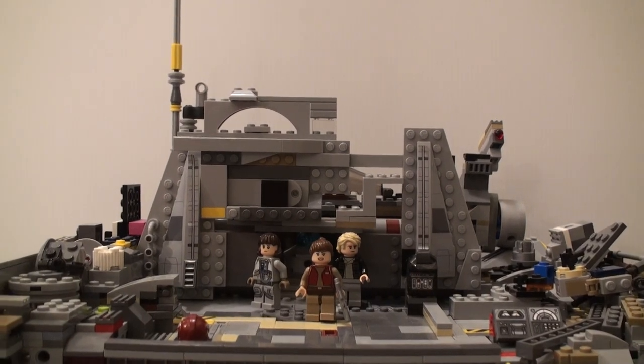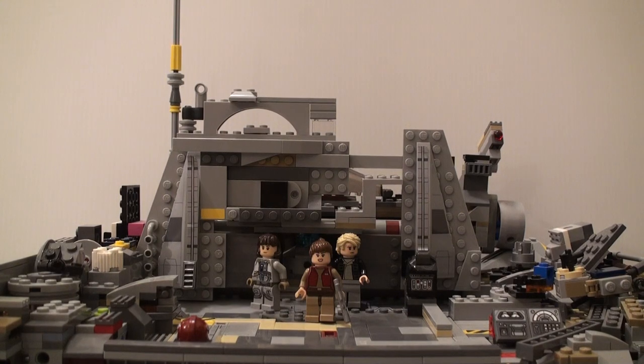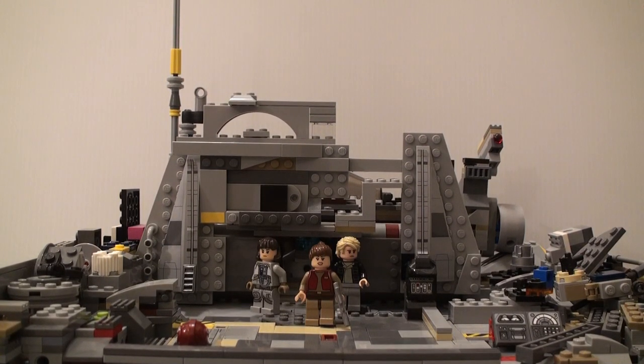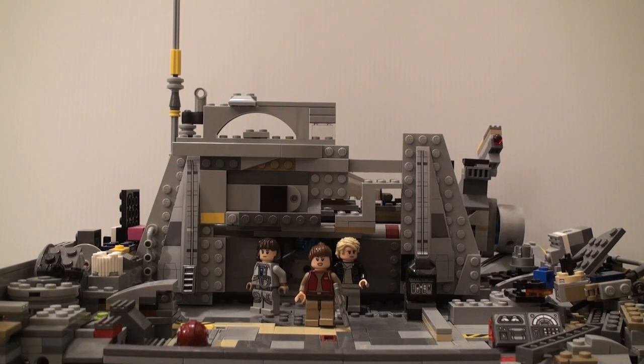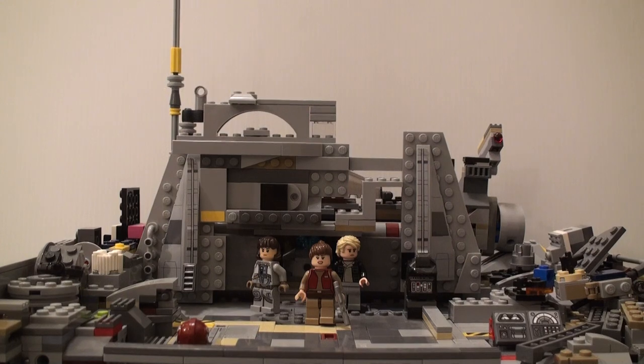Hello you guys, today is another Mock Monday, and today's is going to be a lot bigger than a lot of the ones I have done before. This is a Rebel junkyard — something that I don't believe actually exists in the Star Wars universe, but I kind of just made it up. It is a Rebel base with a bunch of trash around it, mostly ship parts and stuff like that, so I'm going to go through this build starting now.